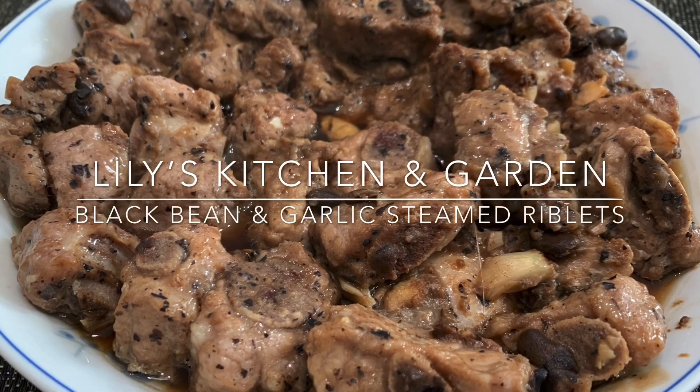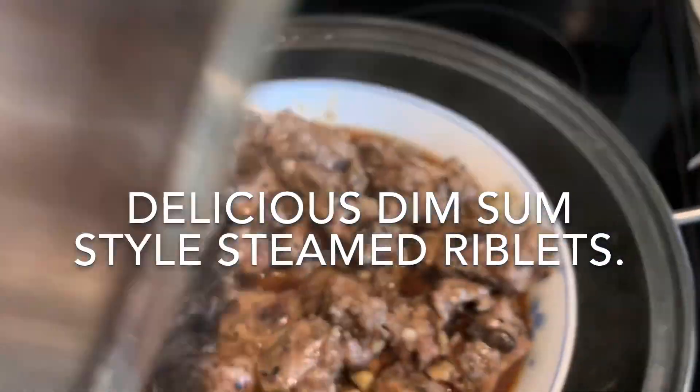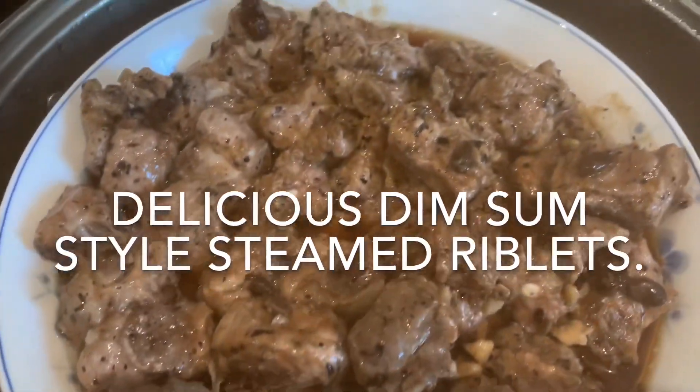Hi everyone, and thank you for watching. I'm going to be sharing with you the black bean and garlic steamed riblets recipe that my dad makes for me. It's a dim sum styled steamed riblet and it's so tasty.